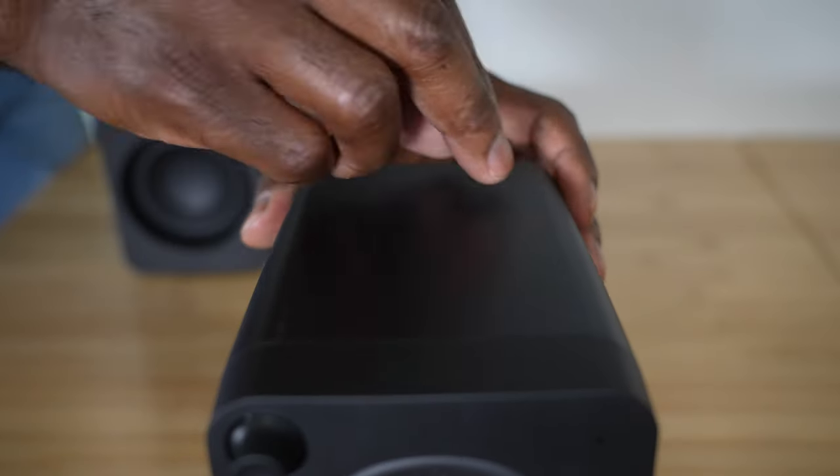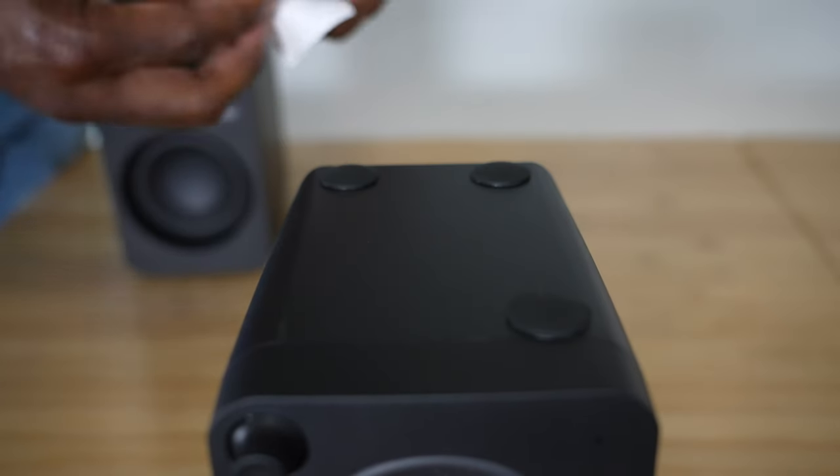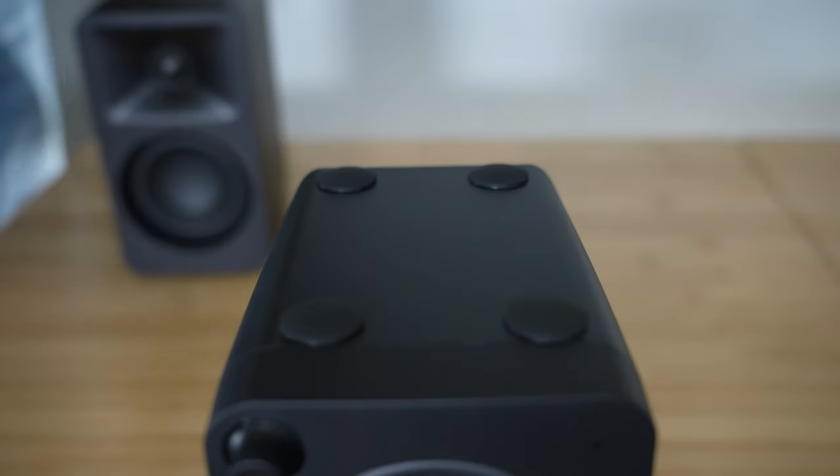Another thing that comes in the Aura box is feet for the speakers. They give you a total of eight — four per speaker — and that allows you to protect the surface finish of the speaker and the table, and it reduces the amount of sliding and vibrations traveling from the speaker to the table. You can also buy speaker stands like the Elevated SE2 that I have right here.